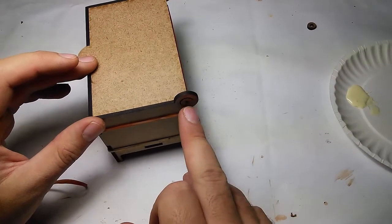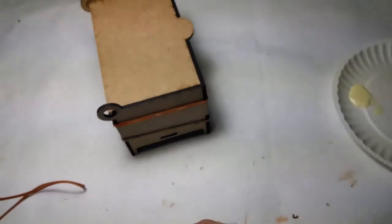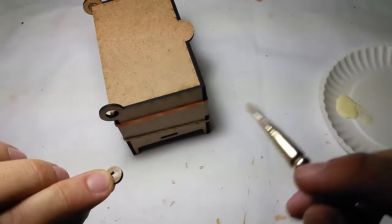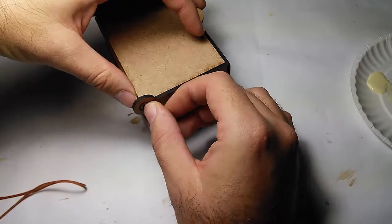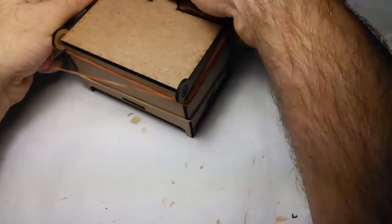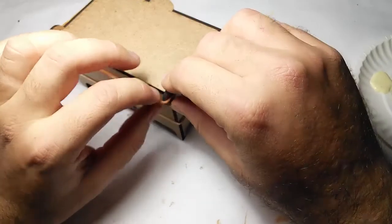I got a bit of glue right on the joint where I don't want it, so I'm just gonna make sure it moves around. And we'll do the other side — I'm gonna put a fair amount of glue into the hole and on the sides, making sure there's no glue on the side itself, and then just fit it in here. There we go. Now I'm gonna put an elastic to hold that in, just over top of those little holes, and make sure they line up and are kind of straight. There we go.